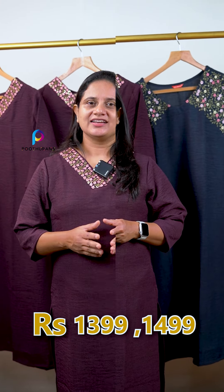The price is 1399 and the other is 1499. The size is available in large and 3X. The length is 45.5.